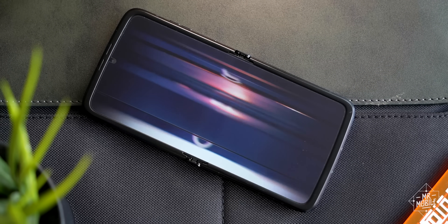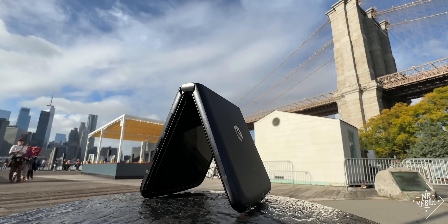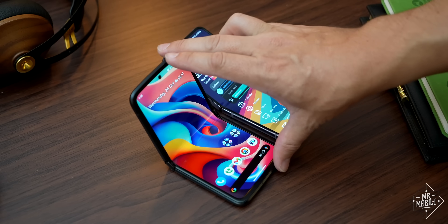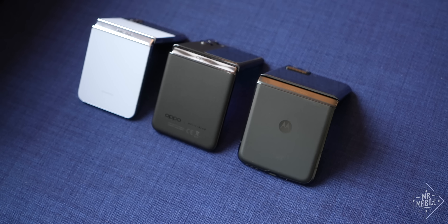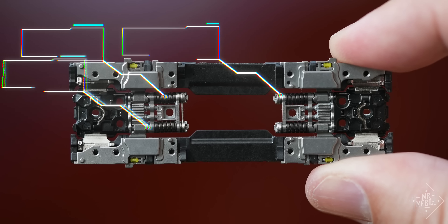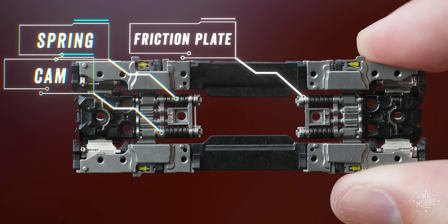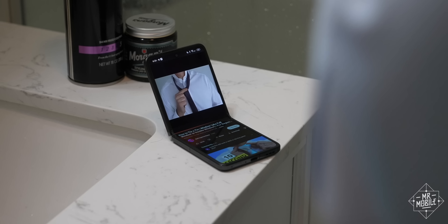Motorola finally changed that with its Razr 2022, but it had to make its hinge much larger to do so, and its postures were much flimsier than the Galaxy Flip family's. OPPO kind of went for a middle ground — it kept the hinge fairly small, but the spring, cam, and friction plate all worked together to enable a range of postures roughly equivalent to the Flip 4's.